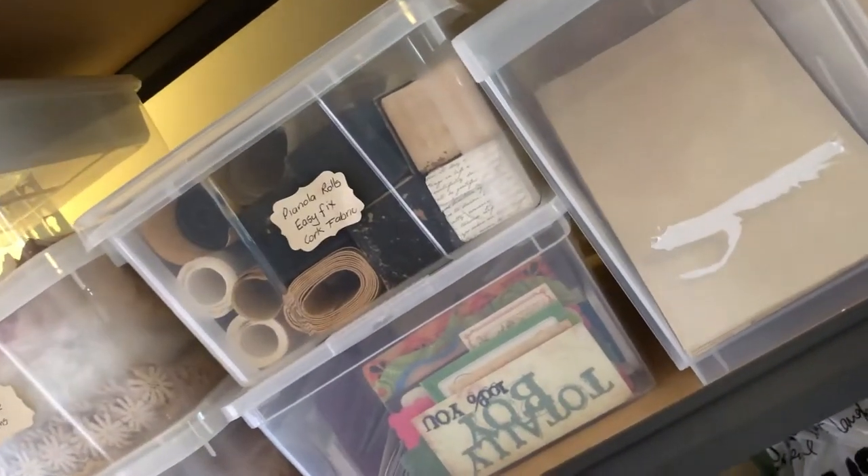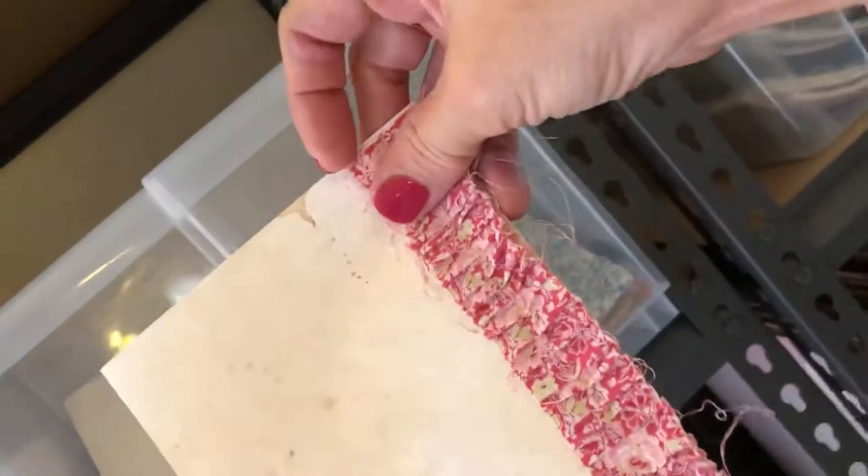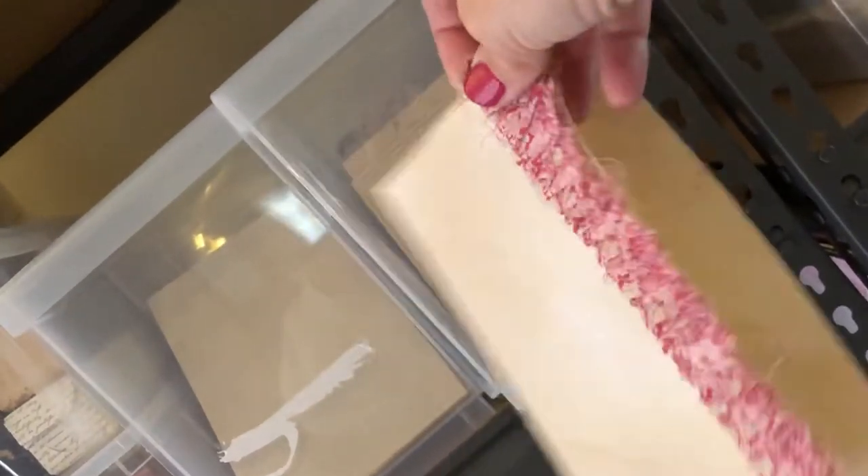I've got pianola rolls, easy fix cork fabric. These are all just printed tags, and these are coffee dyed tags and doilies that I've done. These containers I came across at Kmart — love them. They're perfect for signature pages. So I've got some signature pages that I've pre-done. Like these ones — I've sewn ruffles on. So if I do a floral or nature journal, I can go to this drawer and just grab them out. I've got them all sorted in there.